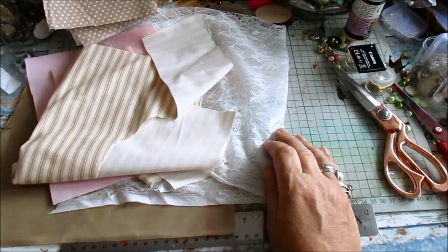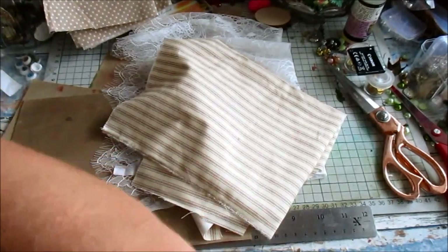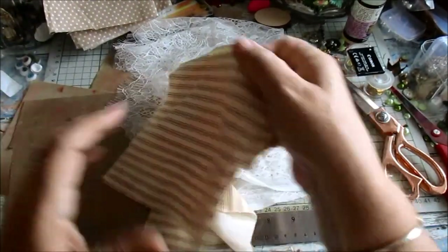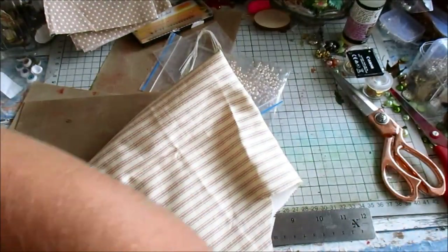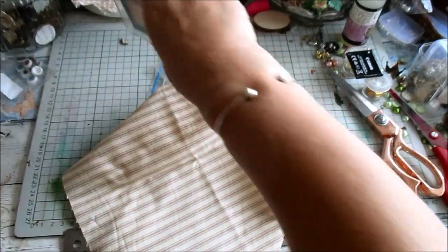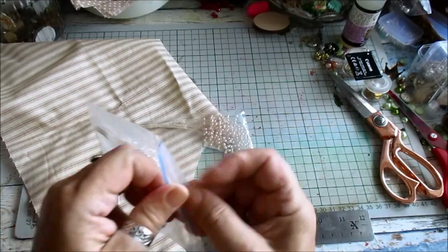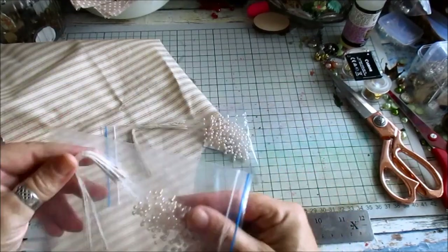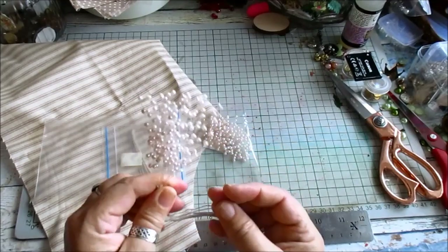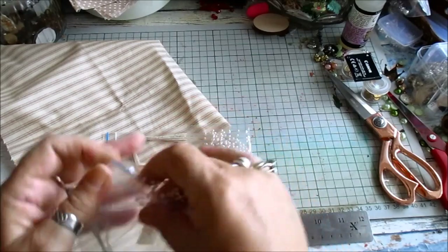Good morning everyone. I'm going to do another plaque today. I had this from last time and it really does need using up, so I'm just going to get on with it. We've got these in and you get two for a pound — that's a good deal. I'm going to see if I can use some of those in my plaque today.